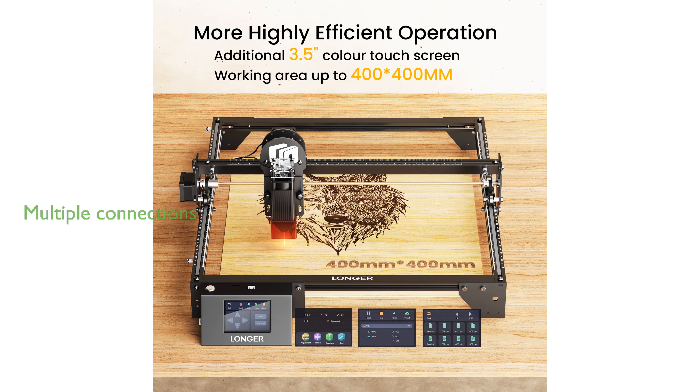This versatile engraver supports multiple connection modes, including USB, TF card, Wi-Fi, and an app, allowing for offline operation and compatibility with popular engraving software.